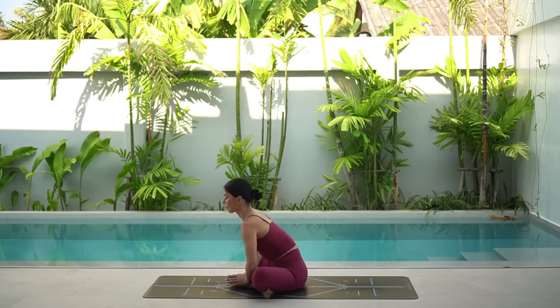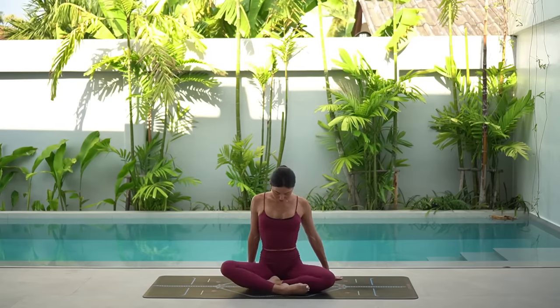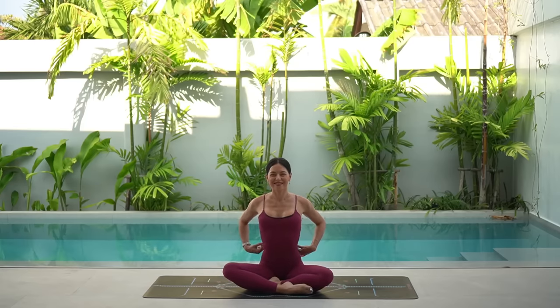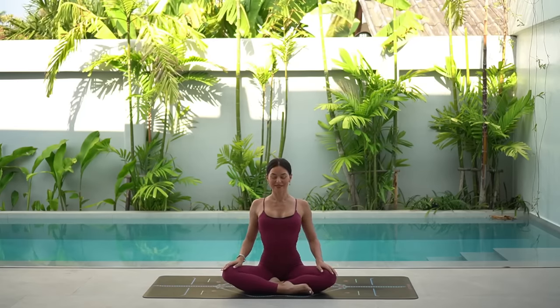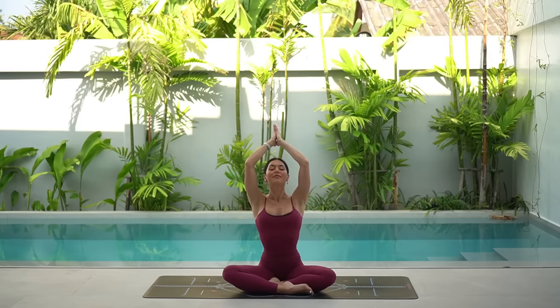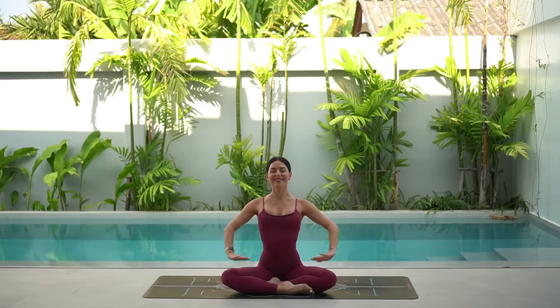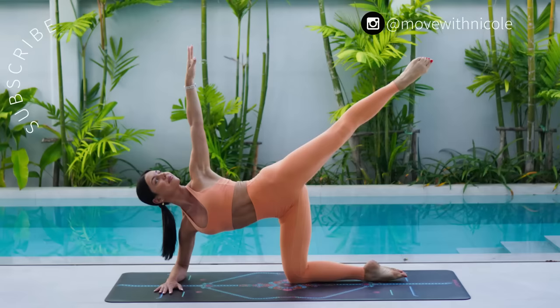Then carefully lift your chest and let's come to a comfortable cross-legged position on our mat to finish class like always. On your inhale, reach your arms up to the sky and exhale, lower your hands down to your heart. Thank you so much everyone — I hope you enjoyed today's classical inspired class. If you would like to see more videos like this, don't forget to like this video, leave me a comment, share this video with a friend or family member and subscribe to my channel. Thank you so much again and I hope you have the most beautiful day.